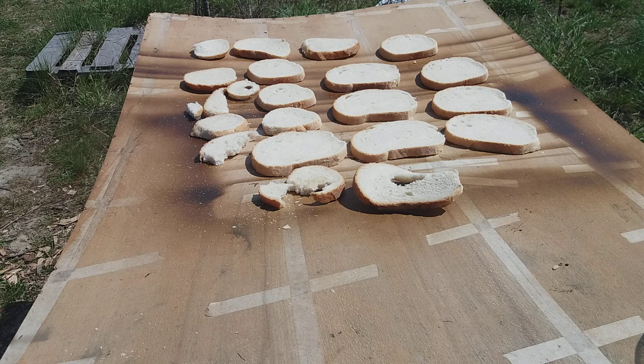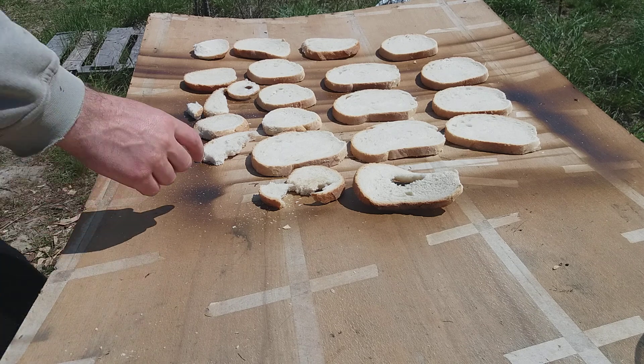If you need it in a survival situation — say, an apocalypse situation — you could use it. You can put it in your food, or you can make crops. There are some ways you can use it. But it's also great in pizza.